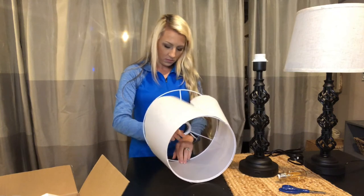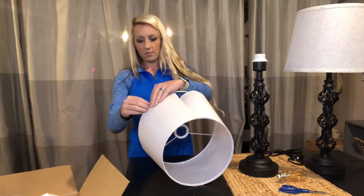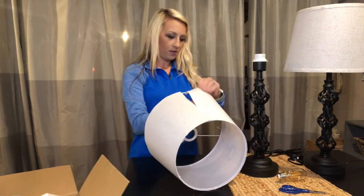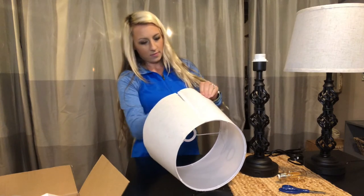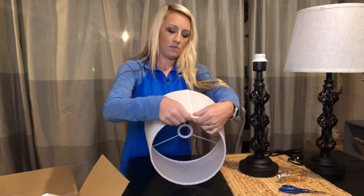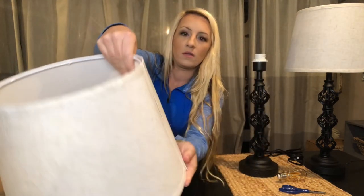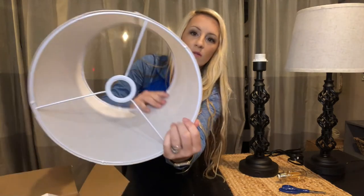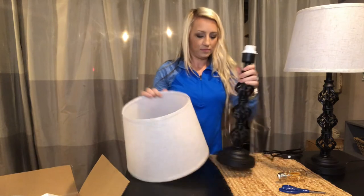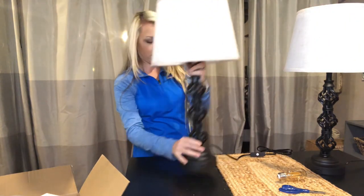Go ahead and do the same thing with the bottom half, with the bulb wire pointing up into the lampshade so the bulb will be shining into the lamp. Once complete, you velcro it together. Then go ahead and put your lampshade onto your lamp base.